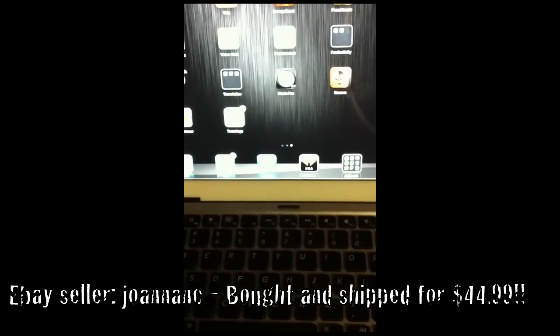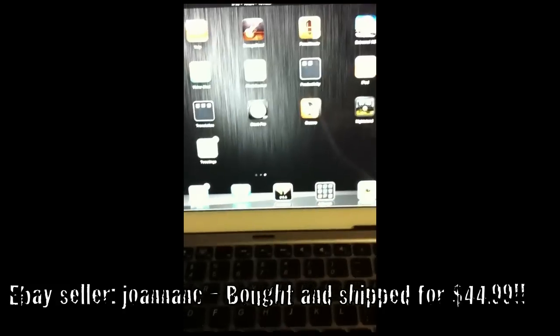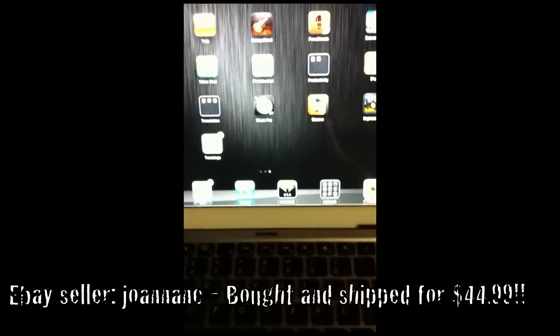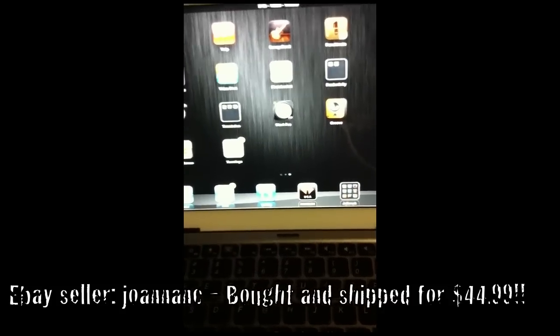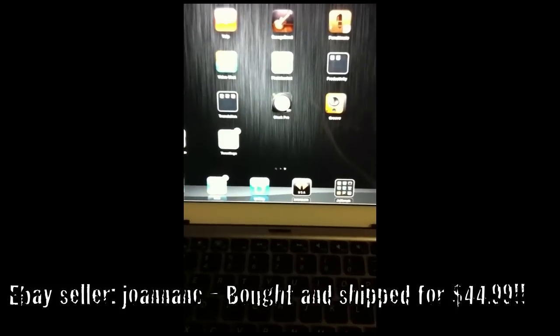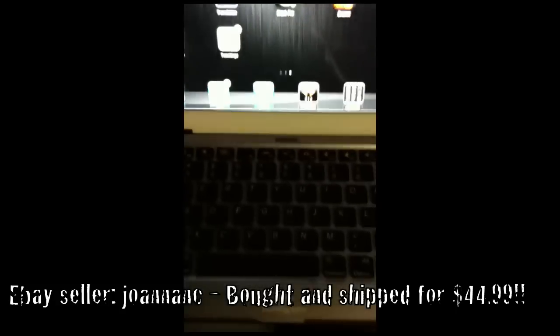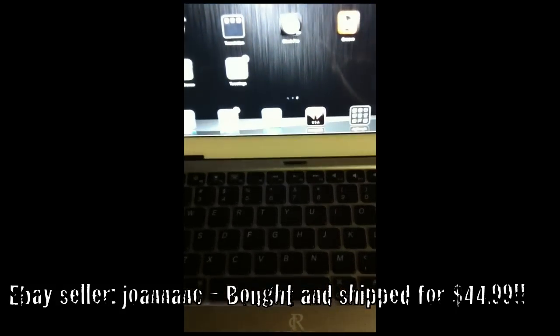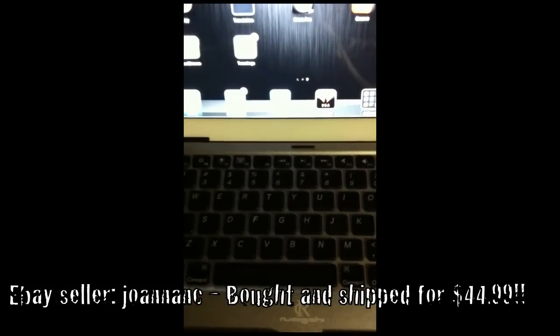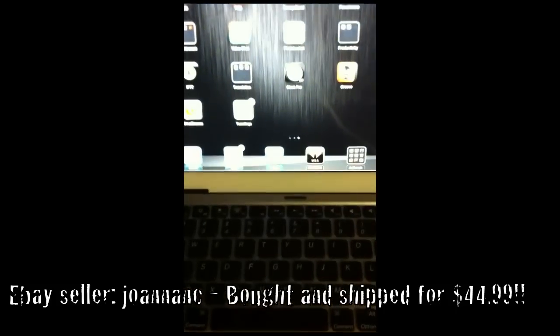Anyway guys, this is an update I'll post with my original unboxing video. Rate, comment, subscribe — thank you very much. Follow me on Twitter at LITESPD69. You guys should go on eBay and search 'aluminum iPad 2 keyboard' and get yourself one of these, because they're pretty awesome. Talk to you later, peace.